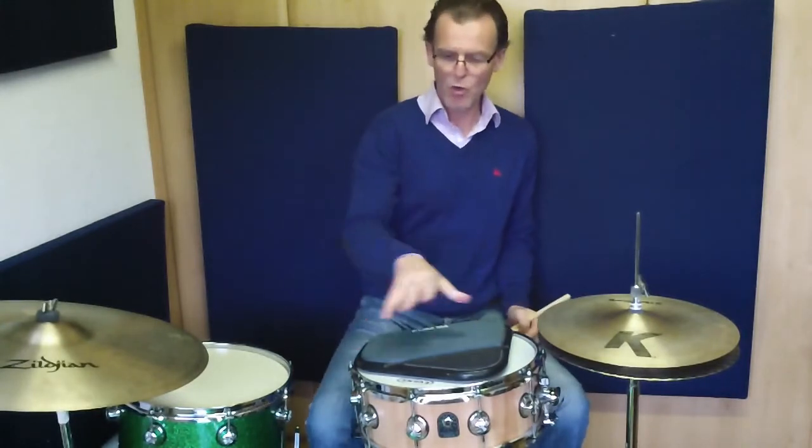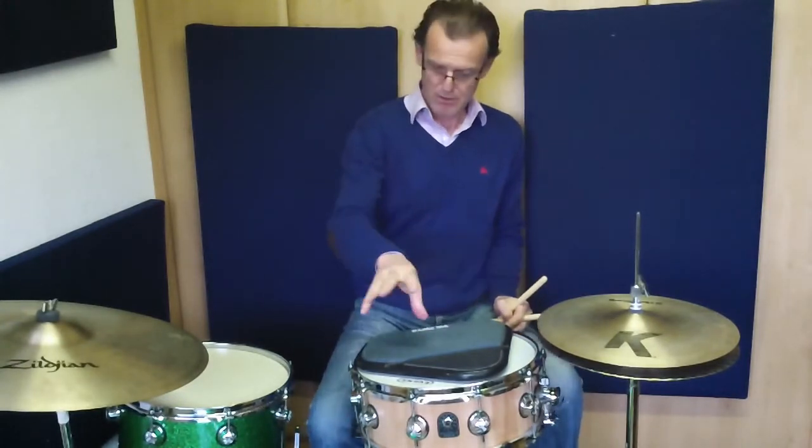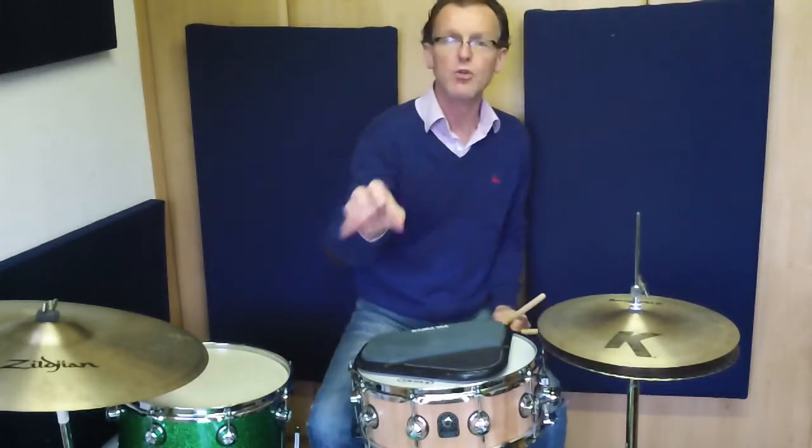The final exercise is to put all those together. So what we're going to do is play four times with each hand, twice with each hand, then one time with each hand continuously. I'm going to repeat each section — twice four times, twice two times, and twice each time.